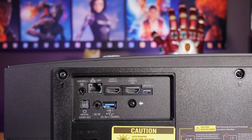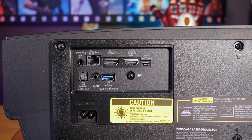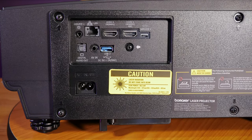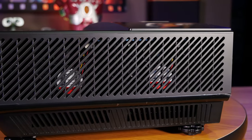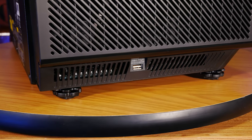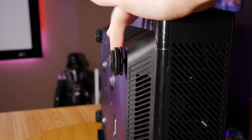Around the back, you get two HDMI 2.0 ports capable of handling up to 4K 60Hz, and one of these is actually HDMI ARC. You also get an Ethernet port, a digital audio out, a 3.5mm input, a USB 2.0 port, a couple of service ports, and an AC input socket. On the sides of the unit, you have vents for the four cooling fans — two intake and two exhaust. These fans are actually really quiet while running, and you really can't even tell they're on unless you're within a couple of feet of the projector. You also get another USB port on the side, which is a really nice convenient feature.